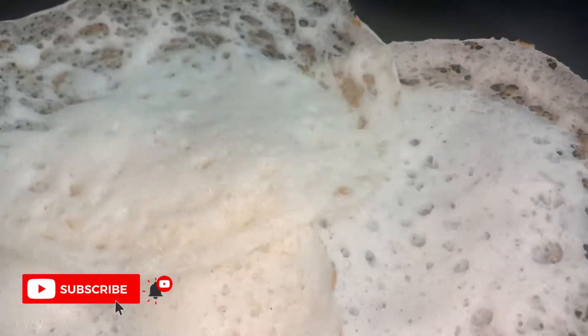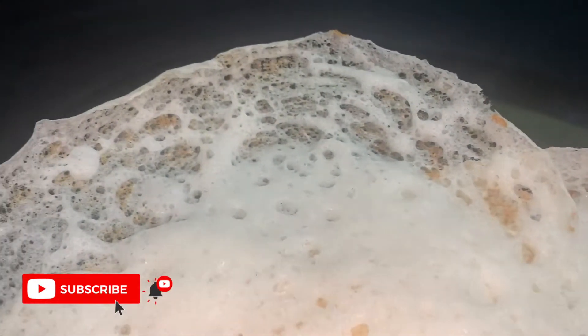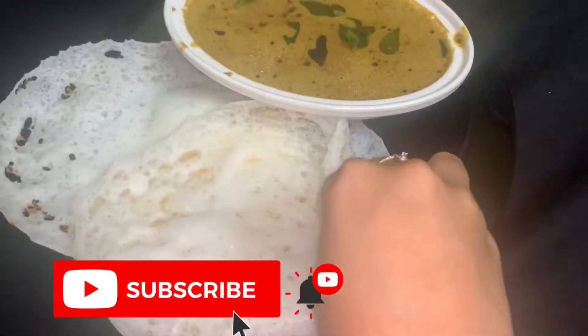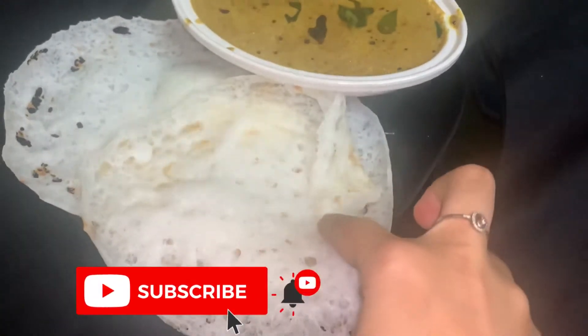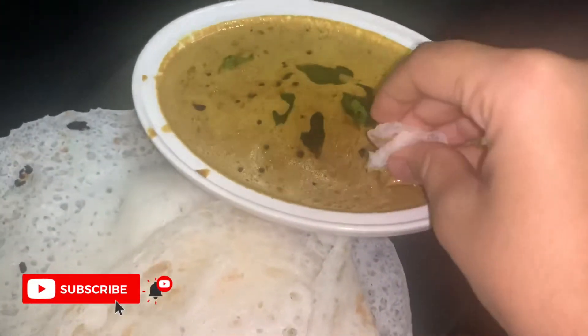Hello friends! Welcome back to Sully's Lifestyle. We are ready to get started. If you want to subscribe to our channel, please don't forget to subscribe and enable the bell button.